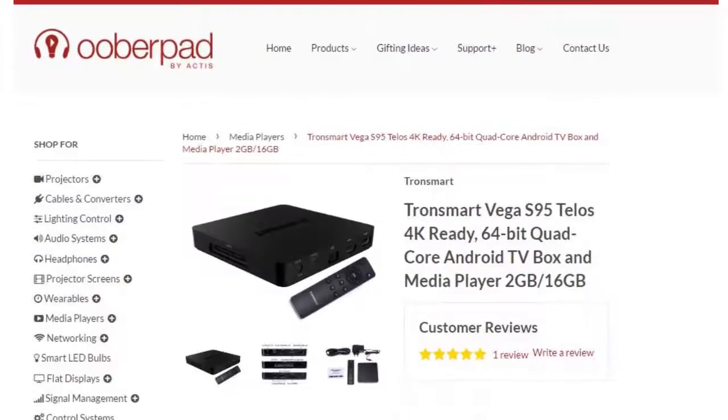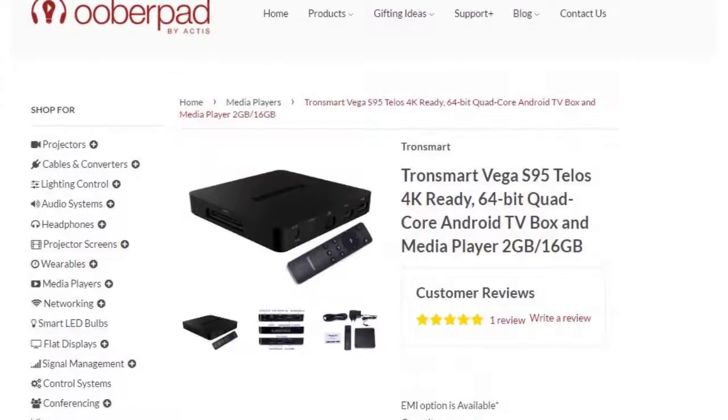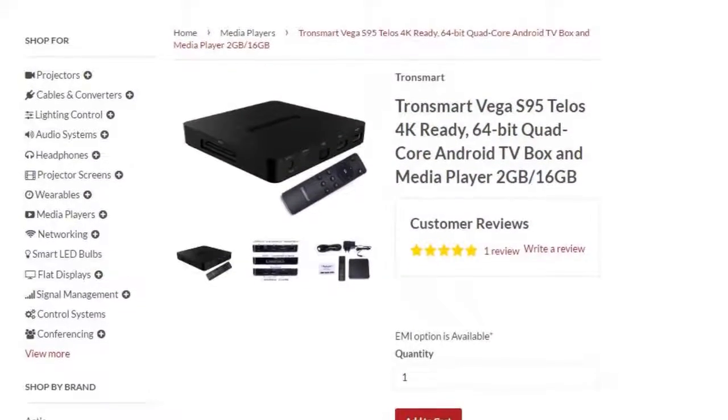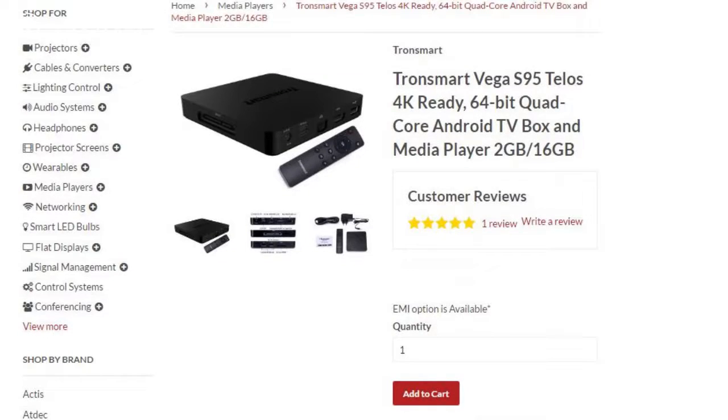UberPad brings you this product with a 1-year manufacturer's warranty. The link to the device is in the description below. If you like this video, make sure to hit the like button. Also, subscribe to our channel to get videos on a regular basis. Thanks for watching.